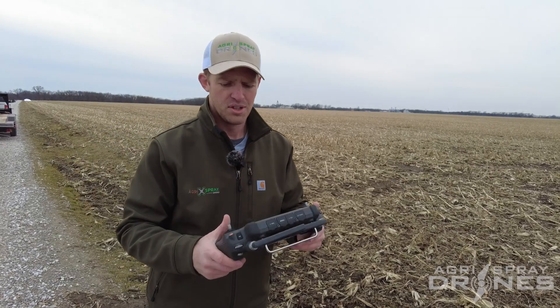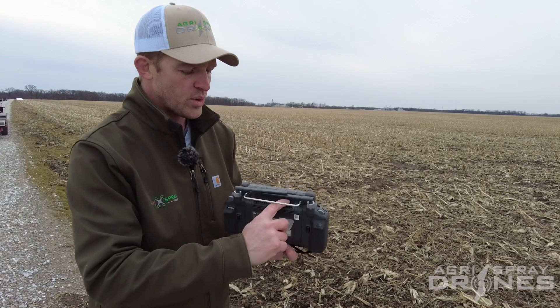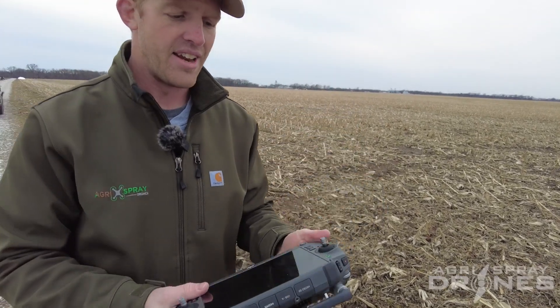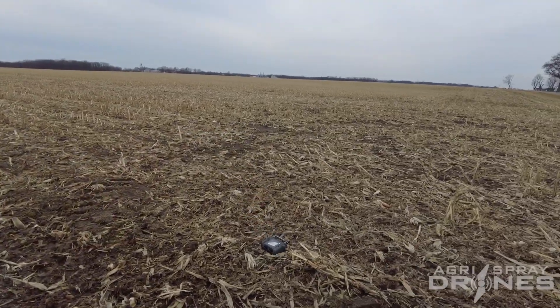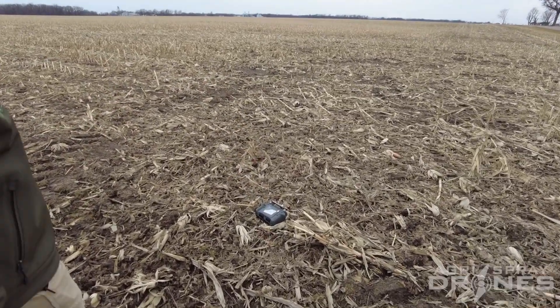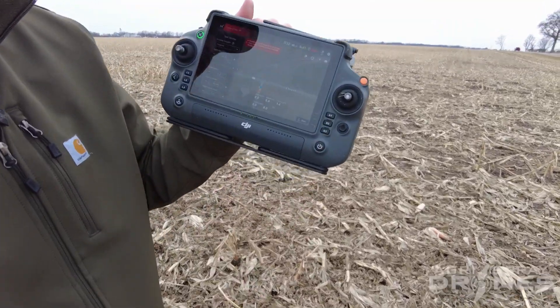It's also extremely robust. This remote is waterproof, and it has cooling fins for when it gets hot. If I had a laptop in the field, I probably wouldn't do this with it — and as you can see, it's a little dirty, but still on.